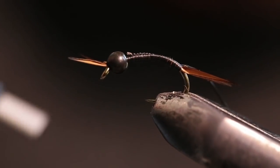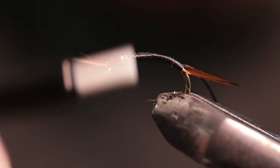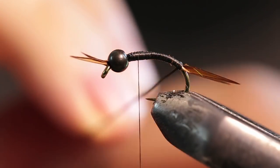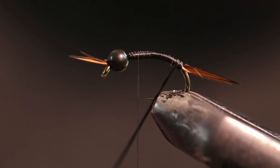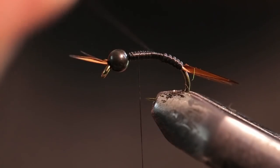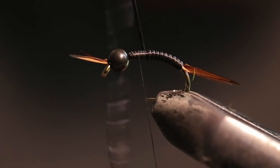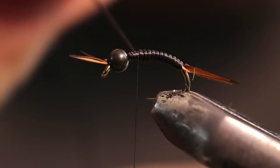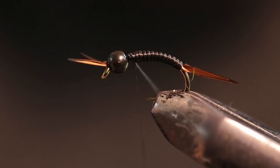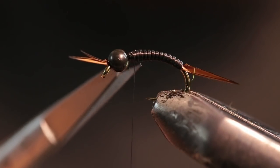I'm going to tie this in, bring it down, make sure it's all nice and covered. Usually I would put a lot of tension on it, but I'm actually going to not pull it too tight — I'm almost just palmering it up. What that's going to do, as you can see, is make some nice segmentation. Since I am putting this on pretty light, I'm going to coat it with some UV curing resin just to protect it, since these salmon have some pretty nasty teeth. I like to catch more than one fish on my flies, so I'm trying to make them as durable as possible.